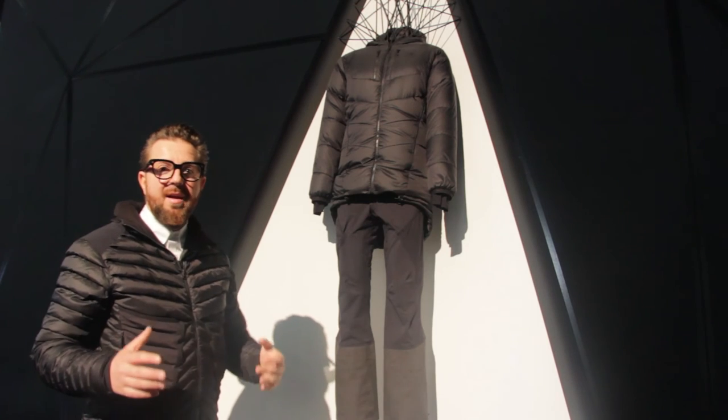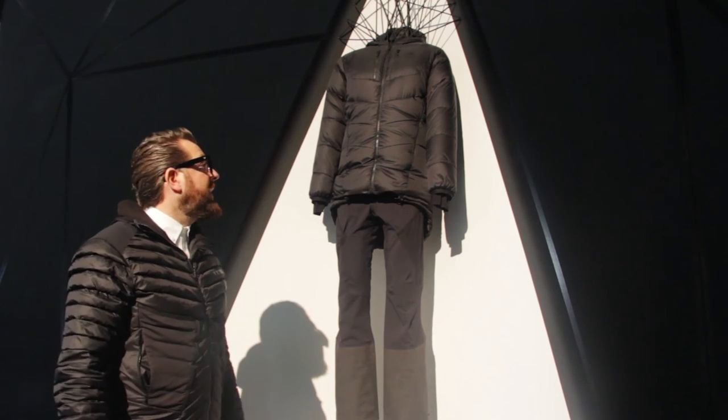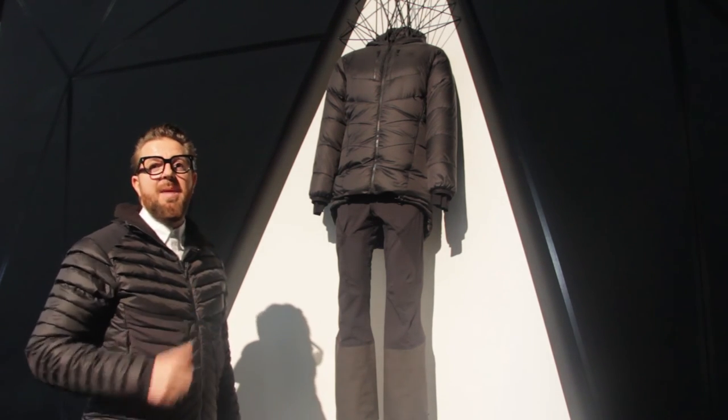I would say with this jacket you're well prepared for extreme conditions down to minus 40 degrees. It's a key product of our line.